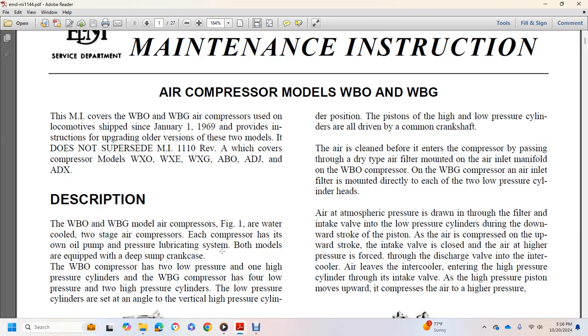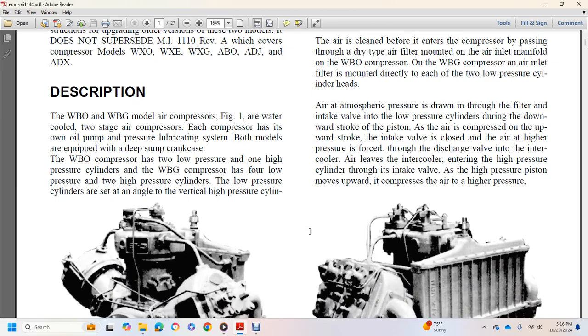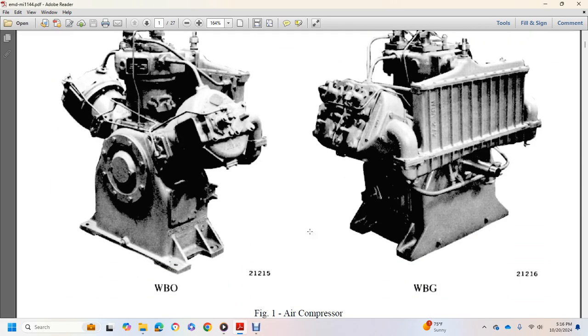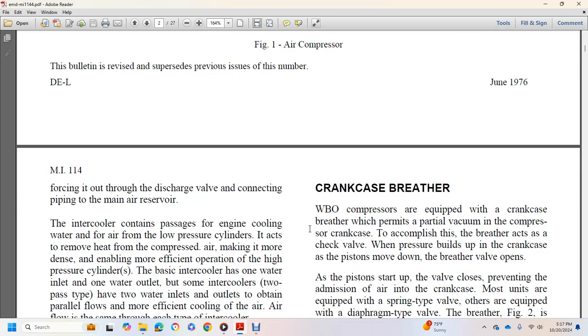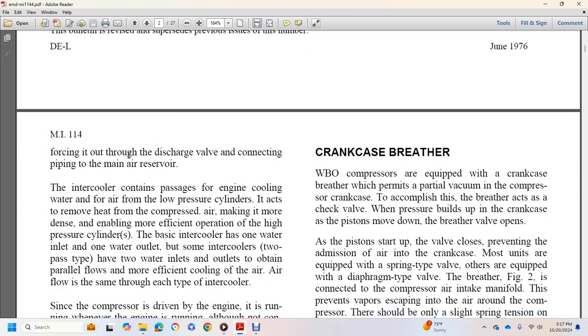Air is cleaned before it enters the compressor through a dry-type air filter. The filter is mounted on the air inlet manifold on the WBO, or directly on each of the two low-pressure cylinder heads on the WBG. Air at atmospheric pressure is drawn through the filter and inlet intake valve into the low-pressure cylinder on the down stroke of the piston. As the piston moves upward, the intake valve closes and air is forced at higher pressure through the discharge valve into the intercooler. Air then leaves the intercooler and enters the high-pressure cylinder, where the piston compresses it to a higher pressure, forcing it out through the discharge valve to the main air reservoir. Engine cooling water flowing over the low-pressure cylinders removes heat from the compressed air, making it more dense and enabling more efficient operation of the high-pressure cylinder.